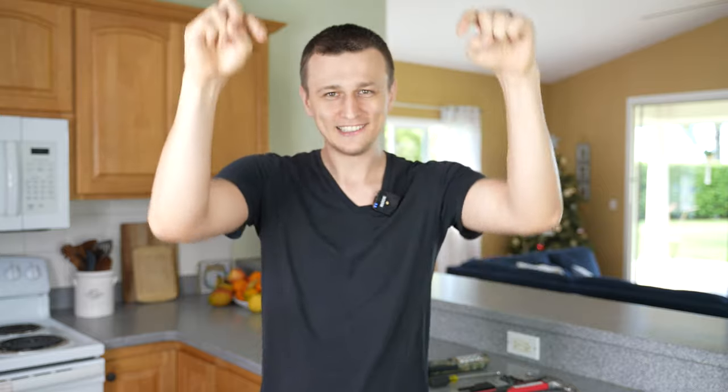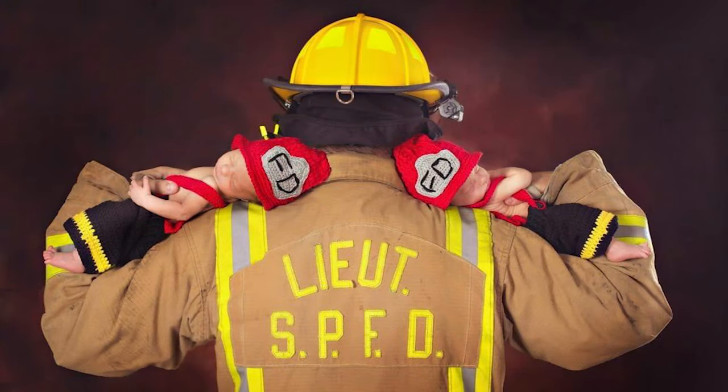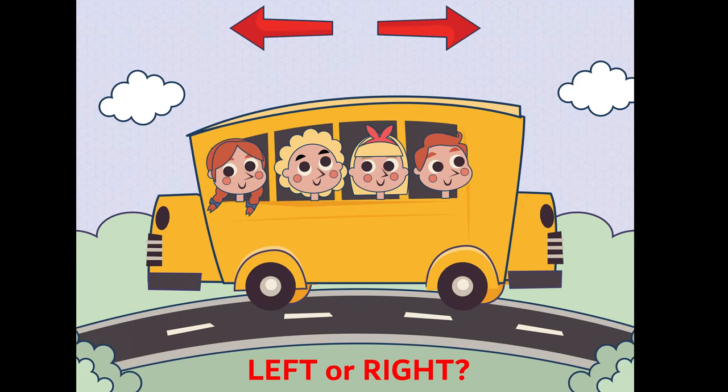If you're still here and not in the comment section: a fireman just had twin boys — what did he name his two kids? Jose and Hosbee. And if you didn't like that joke, don't worry, I have a puzzle just for you: which direction is this school bus going? For reference, this school bus is driving in the United States. If you think you know which way it's going and can explain why, please let us know in the comments below.